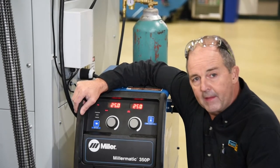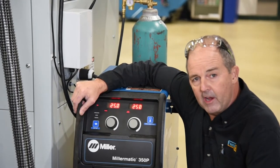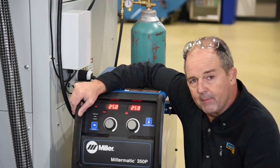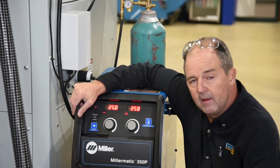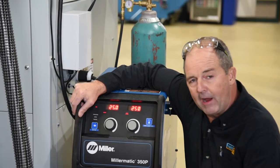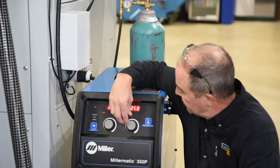Proof is in the pudding. As we promised earlier in the video, while we can run 220 to 250 amps on this thing and it performs very well, let's really push this thing to the limits. Let's see what Mike can do at approximately 350 amps and 29 volts.